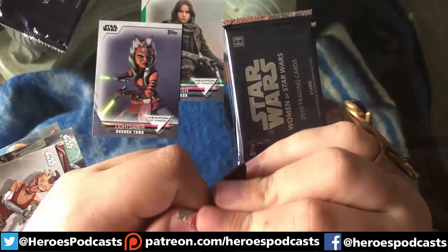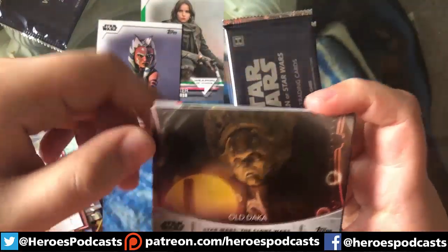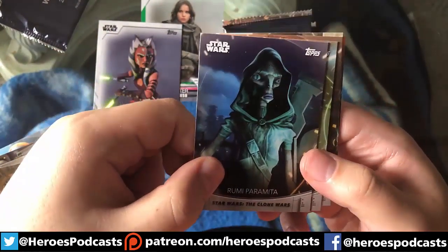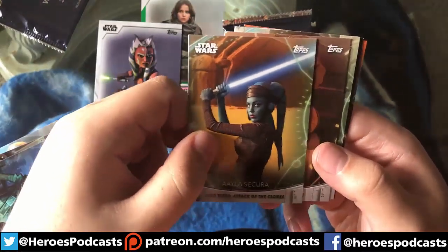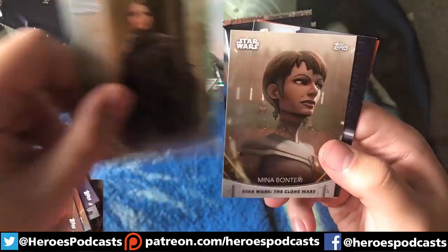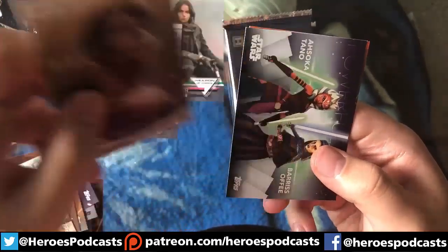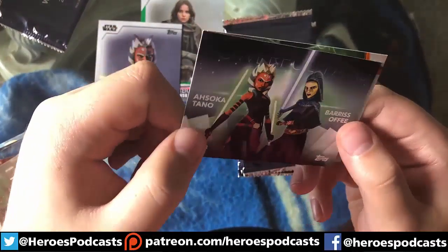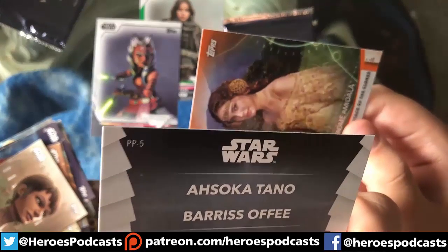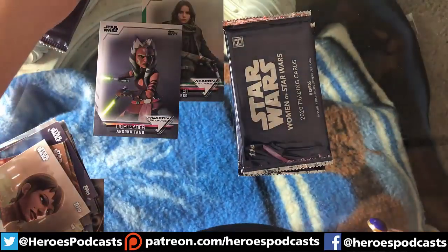Let's see what this pack has to hold. We have Old Daka, Rumi, Aila Secura, Elia, Jyn Erso, Mina Bonteri, a Powerful Pairs card of Ahsoka and Barriss from The Clone Wars — Powerful Pairs number 5 out of 28 — and then an orange Padmé. We'll put our Powerful Pairs up here too.